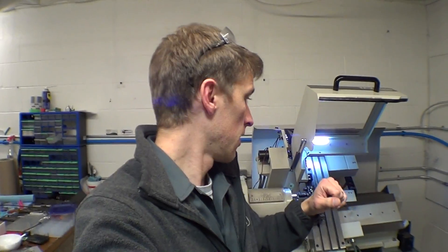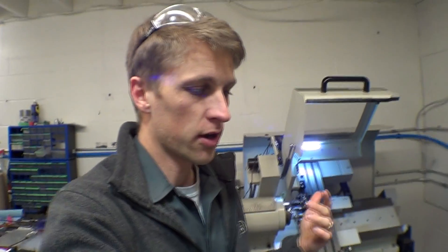Hey everyone, John Grimmsmo here bringing you another Knife Making Tuesday. This time we're going to talk about the lathe. I've been talking with two of my close friends in this industry — I won't mention their names, but they're guys that a lot of you will probably know and follow.